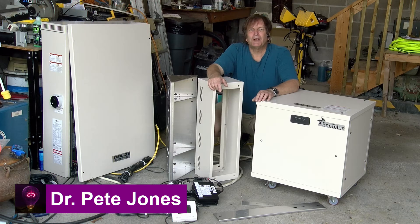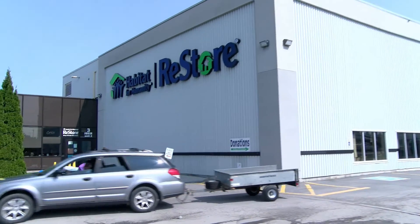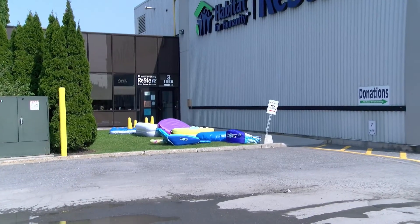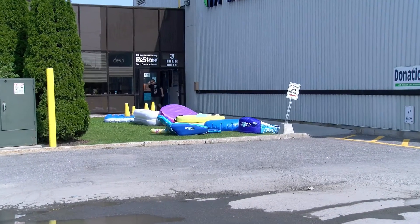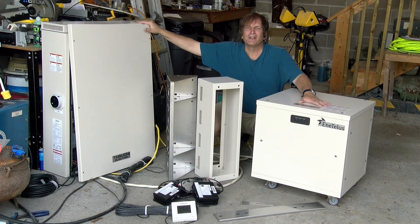If you watch my channel, you may know that I'm quite the supporter of our local Habitat for Humanity ReStore. Recently they got in a very nice donation of a bunch of solar inverters and 10 kilowatt battery packs. They asked me to test the unit and to make a video so that anybody who wishes to buy one of these sets of equipment knows what they are. So that's what this video is all about.